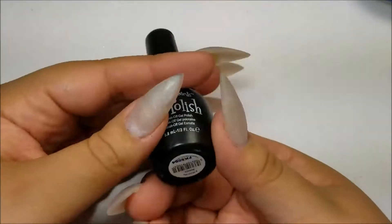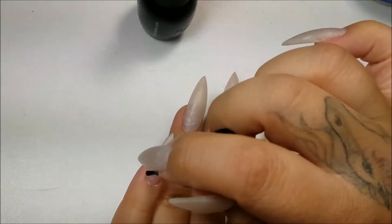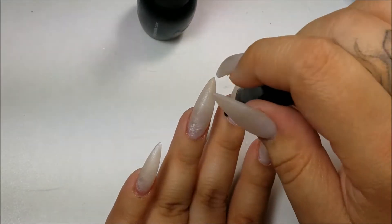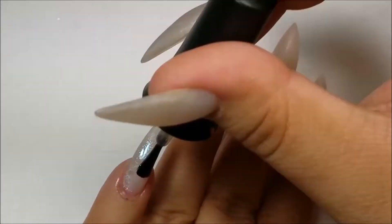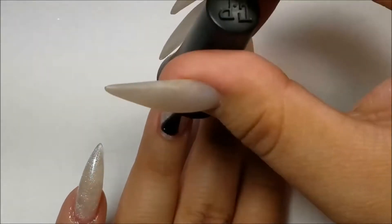If you're interested in seeing how I got the base for these nails, I will leave the link down below to my last video. I'm just going to go in with some primer and the gel polish that I will be using — I will leave all the names down below. This is just a clear iridescent glitter top coat.